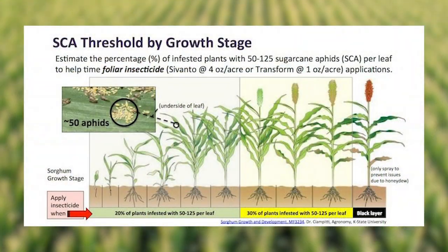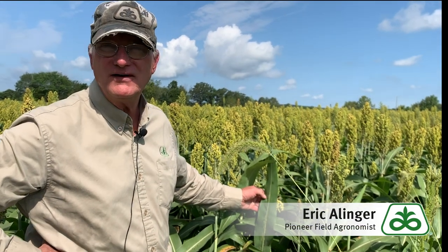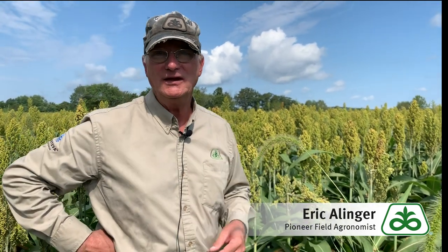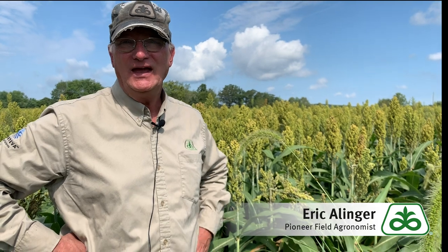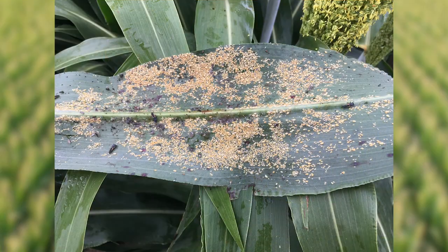Think of it this way: 30% of the plants with an average of 50 aphids per leaf is basically our threshold. So if you find a plant like this — we think that colony could be anywhere from 300 to 500 aphids on that single leaf. You do the math: if there are seven leaves on that plant, you've easily got your 50 per leaf. So think of 30% of the plants with an average of 50 per leaf, or a colony like that on that plant.